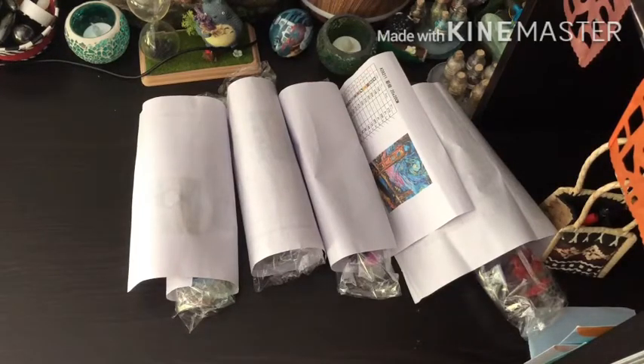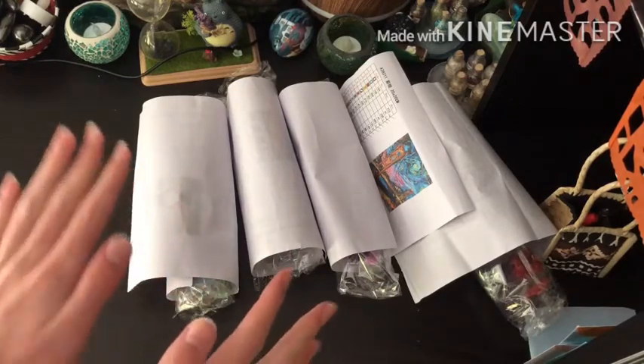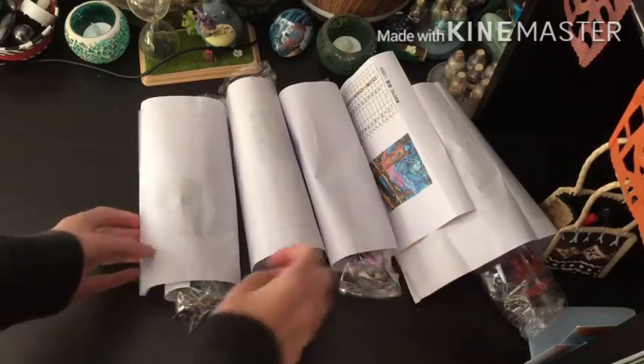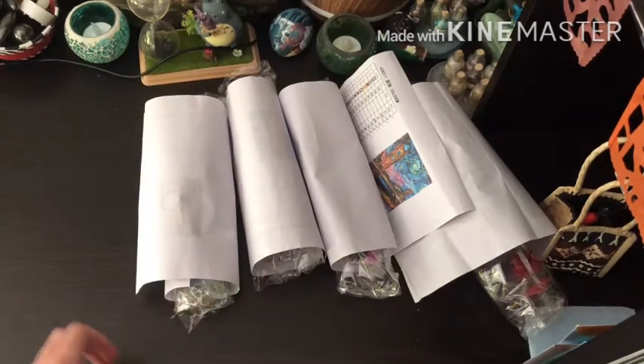Hey everyone and welcome back to my channel. Today I'm going to be reviewing four Etsy diamond paintings that I got for my birthday. Just so you guys know, I have already opened these — this is not a first reaction because it was my birthday and I wanted to open everything that same day. So I have four paintings, they're all in the style of Van Gogh. We have two 20 by 20s, a 35 by 35, and a 25 by 25. I'm super excited to share them with you all, so let's get right into this.